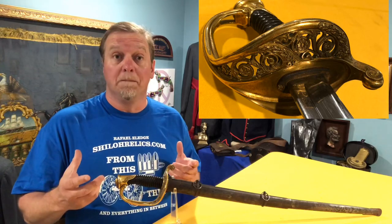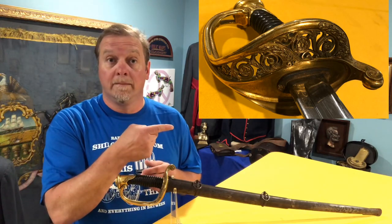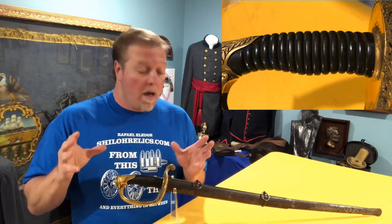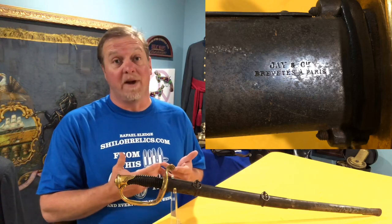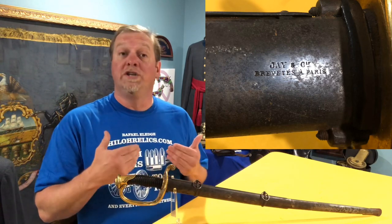The sword itself is basically a standard French-made foot officer sword. They have the brass handguard with the floral design in it. They have a polished horn for the handle, which is very pretty — they used real quality horn and just buffed it to a beautiful color. The blade is 30 and a half inches. The scabbard collapses down to a little over 16 inches, so they had it designed very well. On the back of the scabbard you can actually see the maker's mark — this one was made in France.